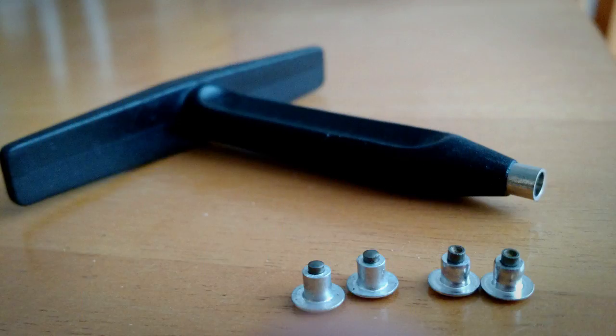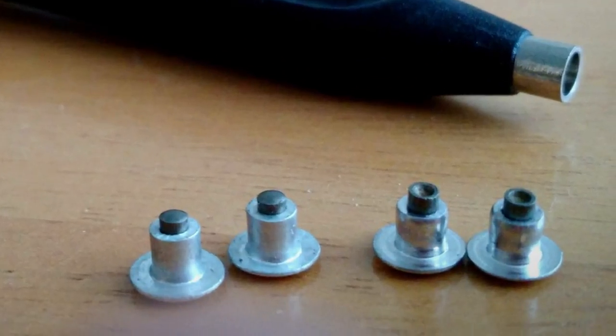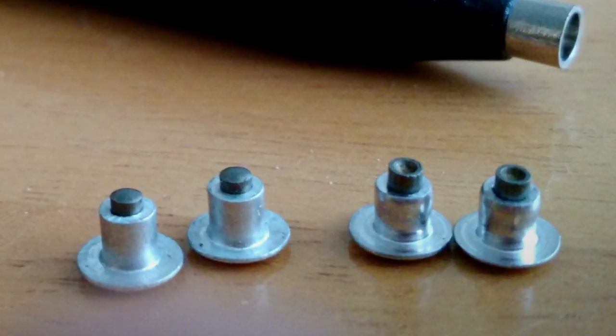To do that you need a T-handle tool and you're also going to need tire studs. 45 North sells these concave studs that are on the right, and you can find these convex studs on the left from a variety of sources online, typically sourced from China.